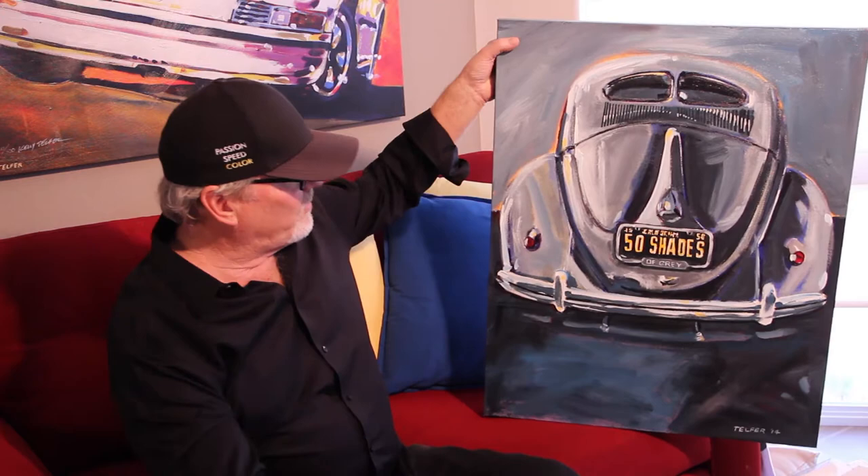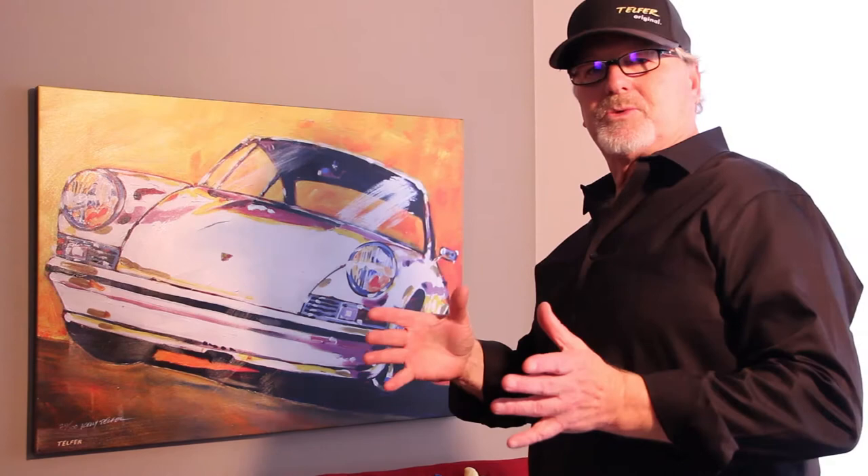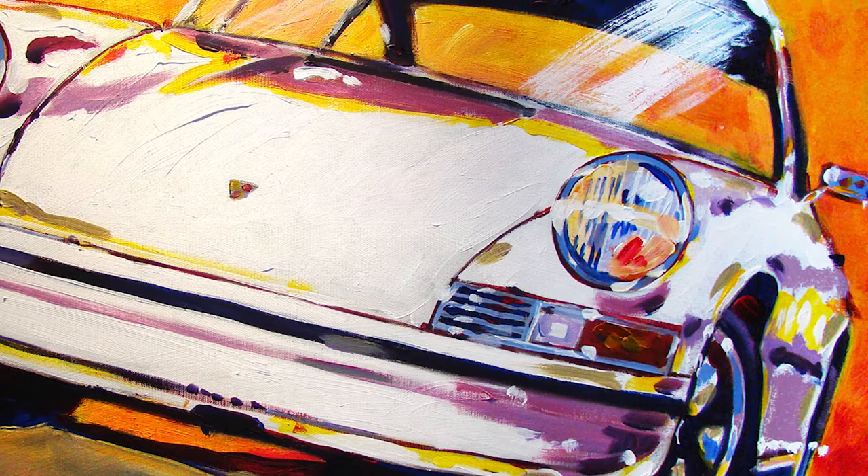I'm going to move on and show you guys this painting, which is now 30 by 40 inches. This was done a while ago and it was a stretch to learn how to paint large. When you're painting, you're within a couple feet of the canvas, but people typically view a painting this size from maybe six to eight feet back. So it makes a big difference in how you paint it. This is one of my favorite subject matters — an early long hood Porsche 911. That's what I used to do.